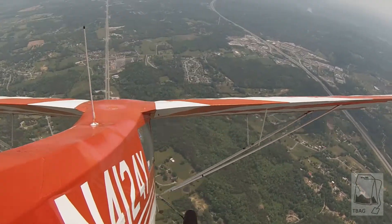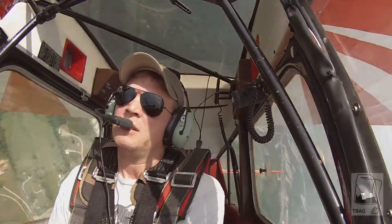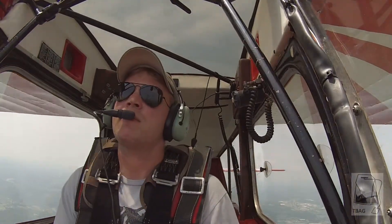Get your nose real high and we're going to do an aileron roll to the right — hard. All right, pretty good.